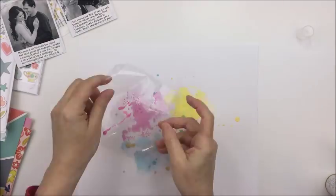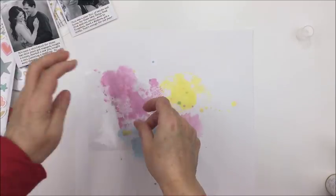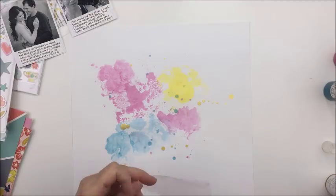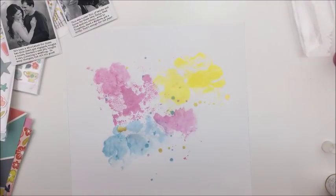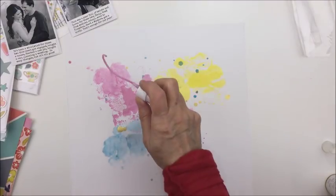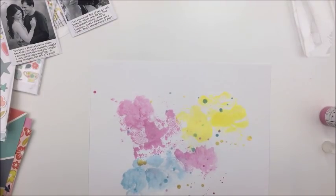I printed those photos kind of like Polaroids — on regular 4x6 photo paper, but the photos themselves are only about 3x3. I trimmed off the top and left that little white piece on the bottom below the photographs. Then I measured that area, created a text box in Microsoft Word, did my journaling there, and added that to the bottom of those Polaroid-type pictures. So my journaling is all finished on those photos already, which I like.